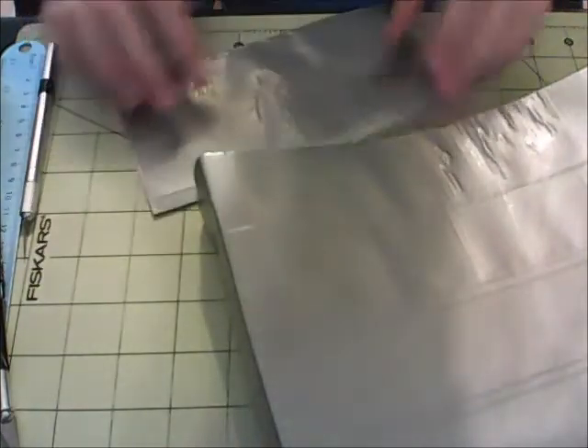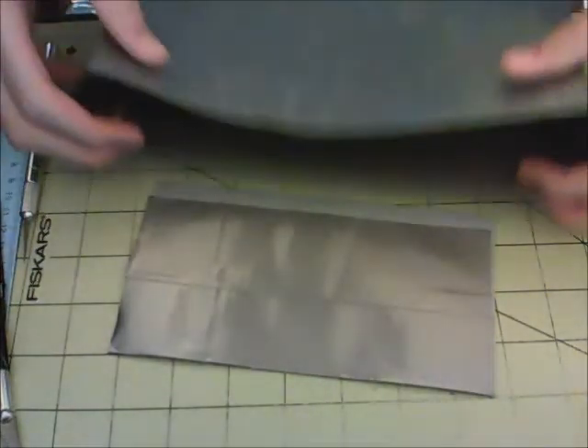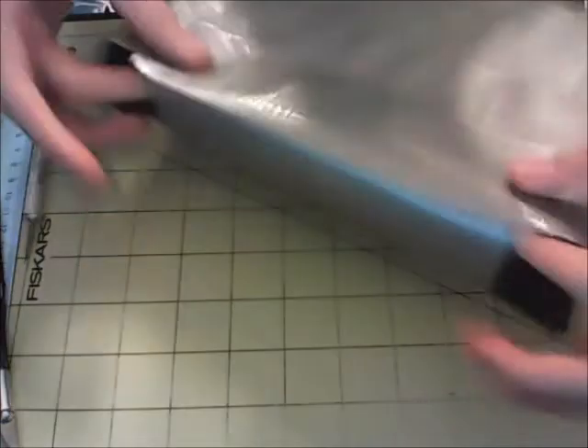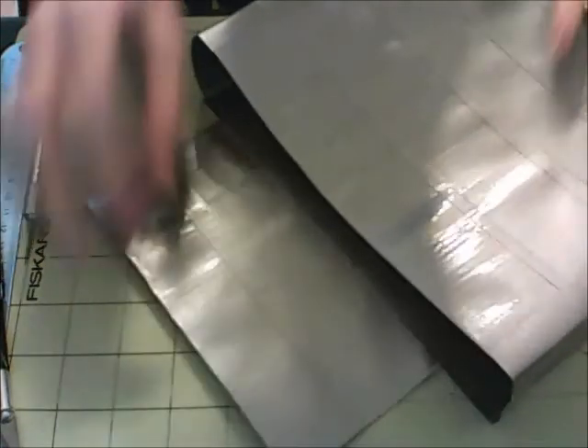I just cut them out like this — this is for a demonstration of what you need to do. So just take your case here and take your little sheet, and just stick it down to the sticky side you left open — just like that. Then you can just flip that over, and there's the flap to the top. Like I said, you can make this as long as you want so it covers up more of the front.